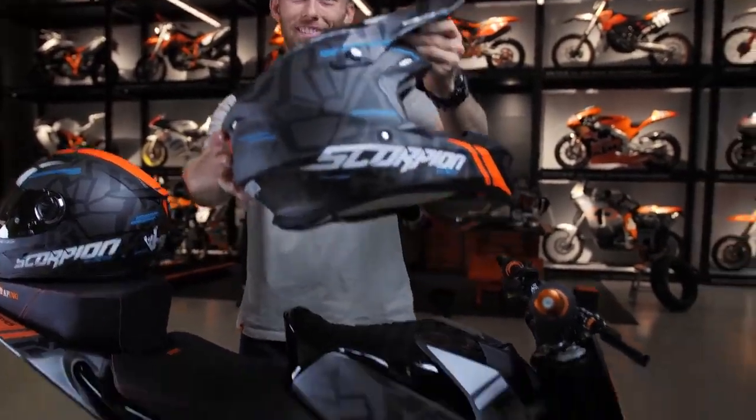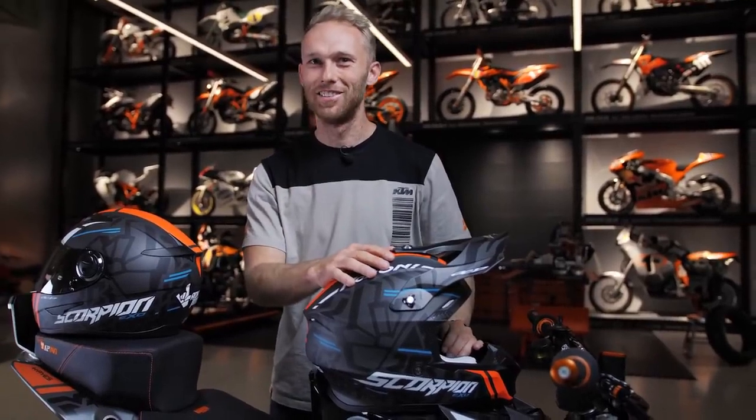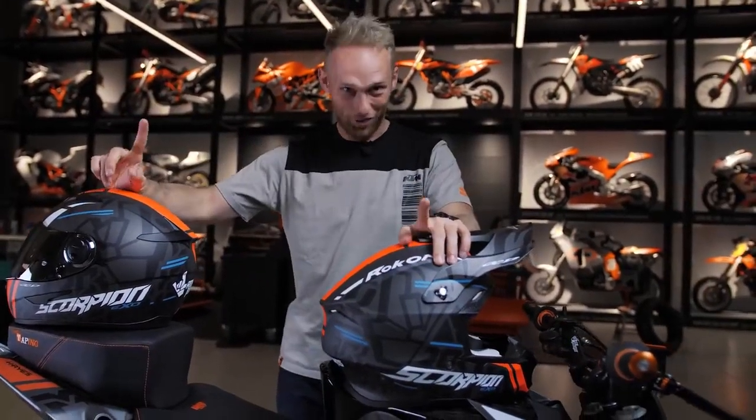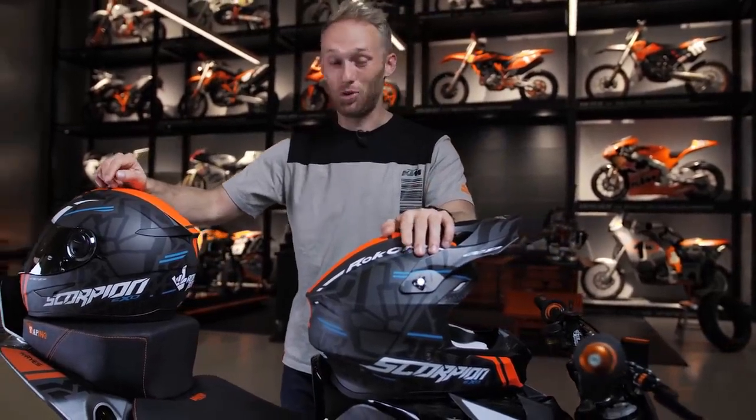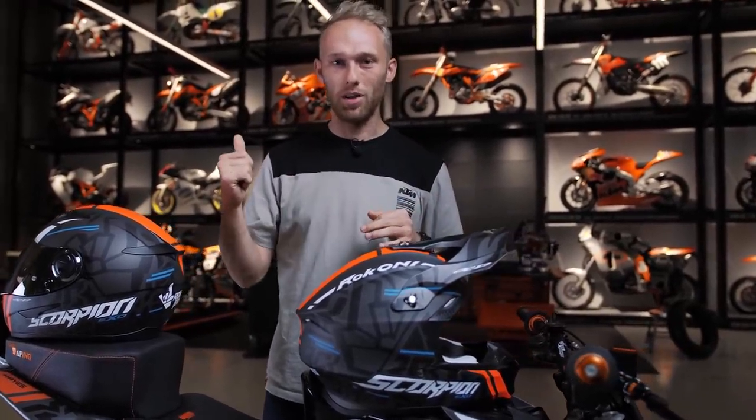Dominic says he'd choose the off-road helmet because it looks more rock and roll. He wants the bike too, but we're not sure if he has a driving license. That's not the last surprise — since we are in the KTM Moto Hall, it's a very epic place with amazing bikes, so let's go check them out and I'll show you one last surprise.